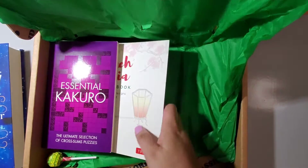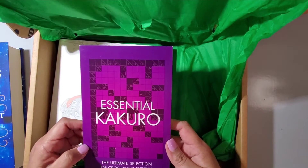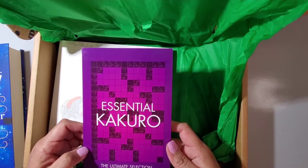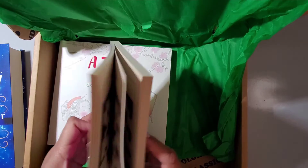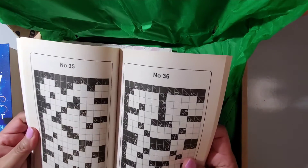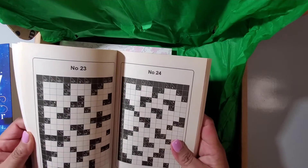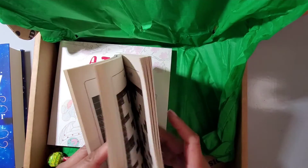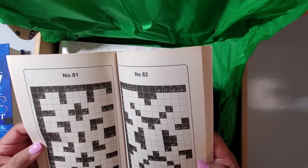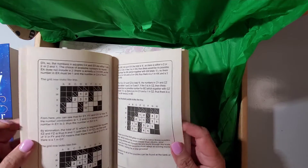It also came with an ultimate selection of cross sums puzzles — I might be in trouble. I guess it's kind of like a Sudoku-type thing, which I never really got the hang of, but my friend loves Sudoku so maybe I'll give her this and see if she likes it. Because yeah, I don't get it. They do give you instructions, but I don't think I'll be able to do that one.